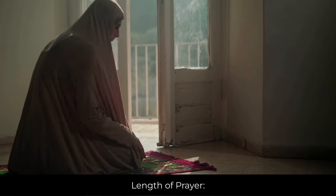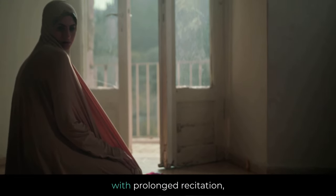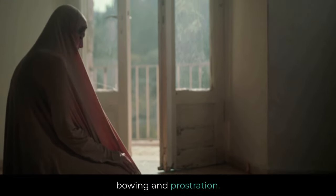Length of Prayer: The eclipse prayer is performed for a longer duration than regular prayers, with prolonged recitation, bowing, and prostration.